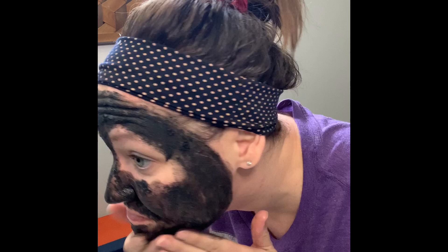Now that my face is nice and clean, I am going to apply the Sunny and Char facial mask and scrub. I recommend doing this over a sink.